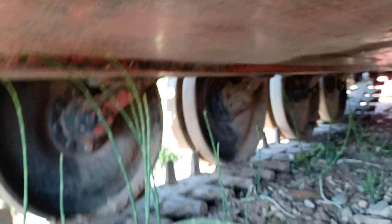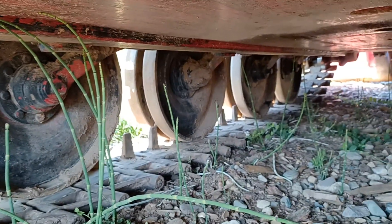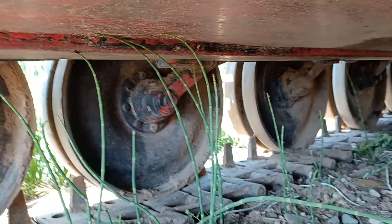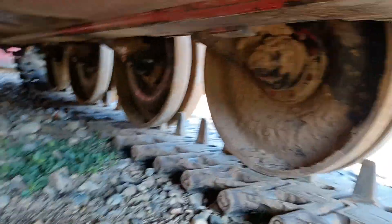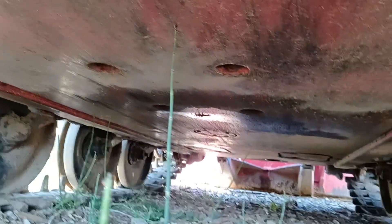It keeps the pressure low on the ground and lets us navigate over some rougher terrain. This track system is military — been reconverted for civilian usage, or now fire usage. Just a hard steel belly, and all of our maintenances are in little hatches down there.